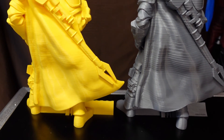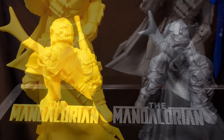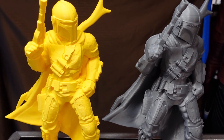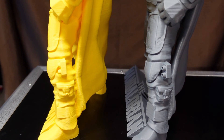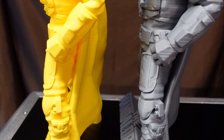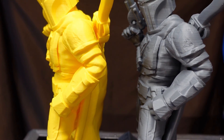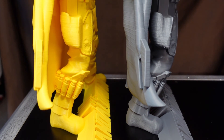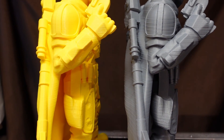Here's a side-by-side comparison. You can really see the difference in the capes with all the layer lines. You can see it really bad in the chest pad and on the top of the helmet as well. The layer lines start to become really prominent around the hand area and up from there — it just keeps getting worse the further up the model you go.